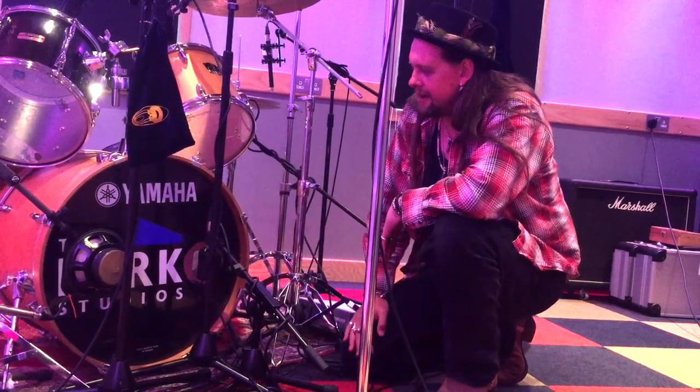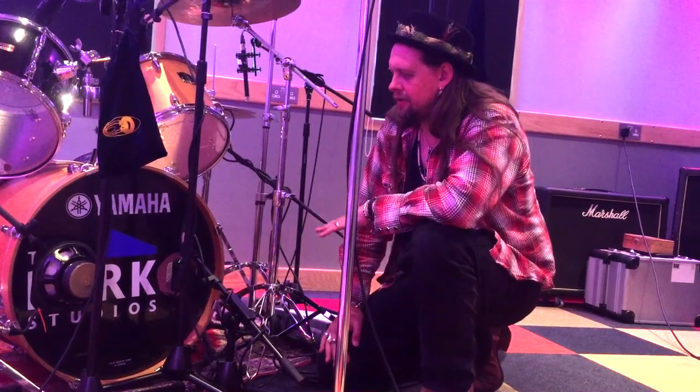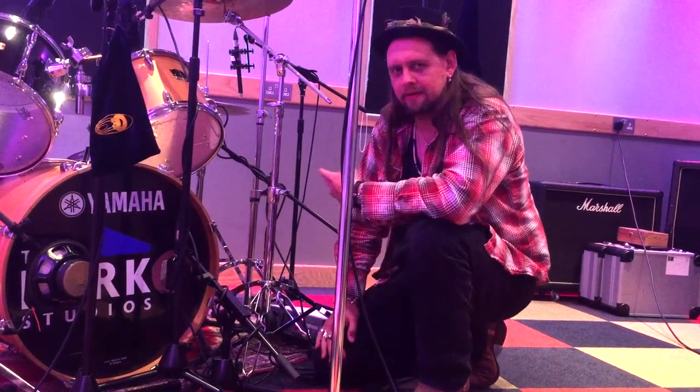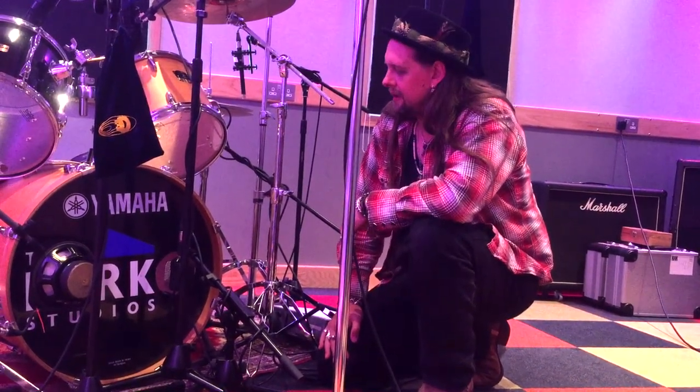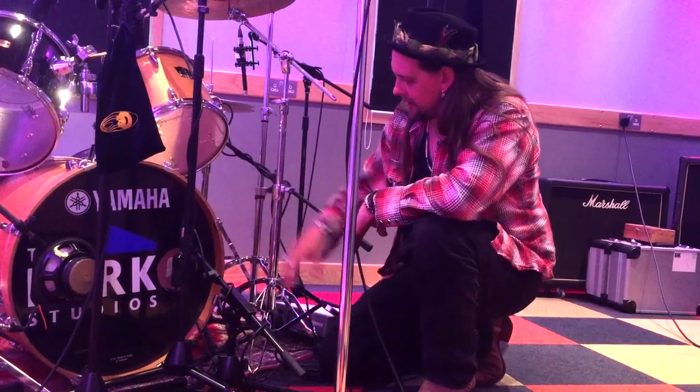We've got this big old Yamaha here. Depending on the style of music, I'll either go for two mics or three on the kick. Because this is a heavier record, I've gone for three.